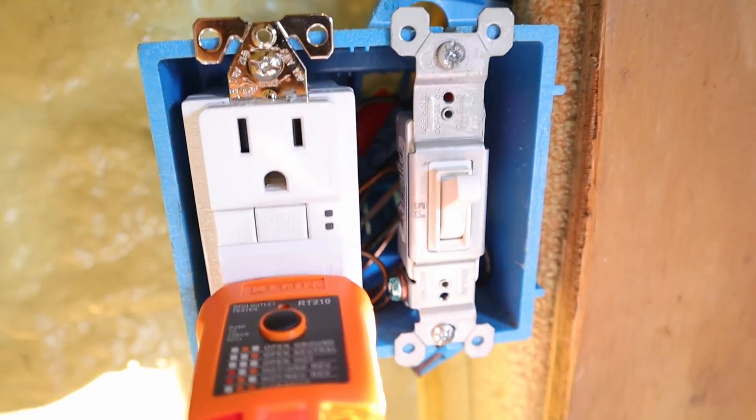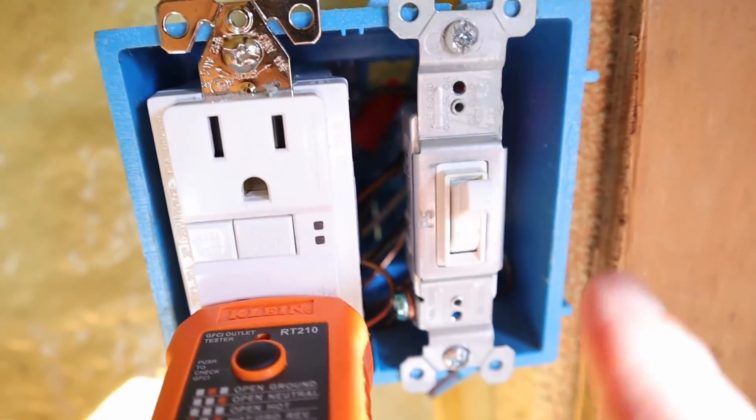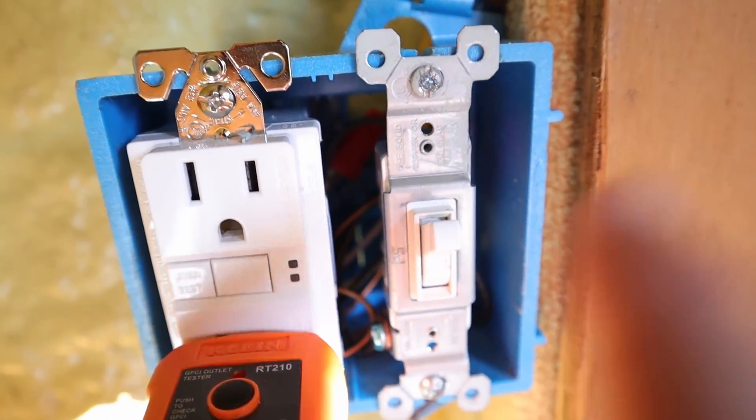This does happen from time to time, even with receptacles — I've had receptacles go bad, and clearly switches can go bad too. Now that we've established it was the switch and not the wiring, I'll post a link to the original video showing how I installed the switch and that receptacle in the box. I hope you found this video helpful — if so, hit that thumbs up button below, and if you have any questions or comments leave those in the comment section. I'll catch you all in the next one!